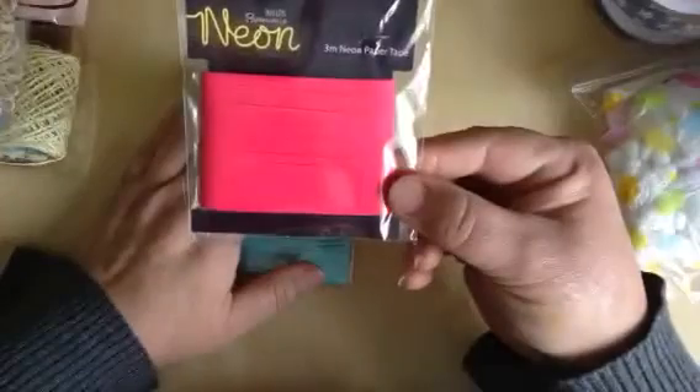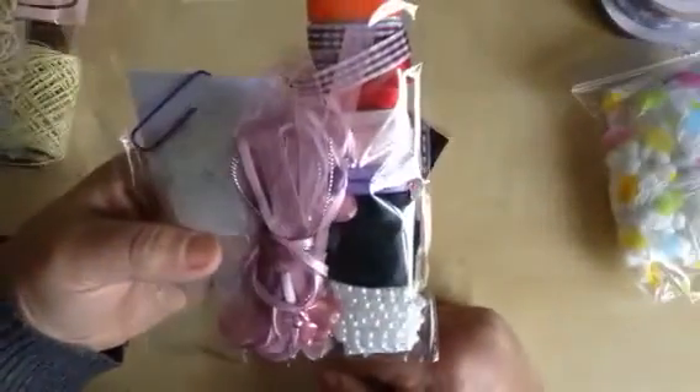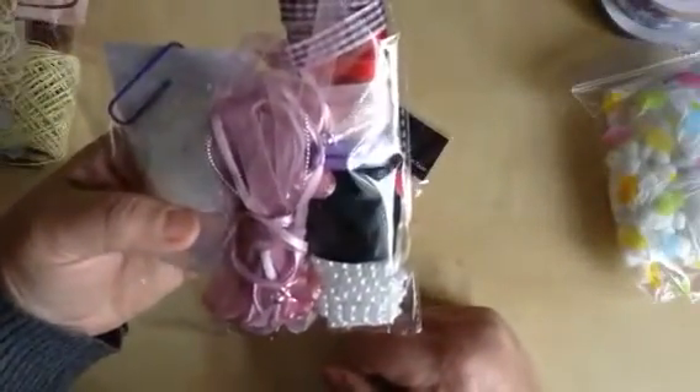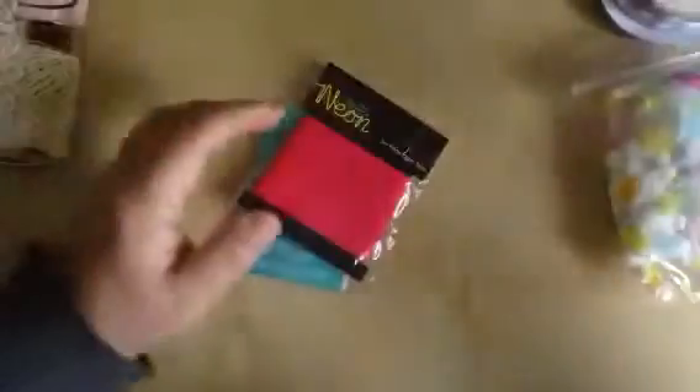Here's some neon ribbon — three metres. By the way Sam, on the ones that I've rolled myself, ninety percent of them have well more than a metre. Some of them maybe have five or six metres — I think the least you will get on any of them will be one metre.